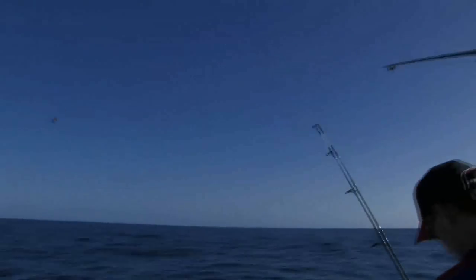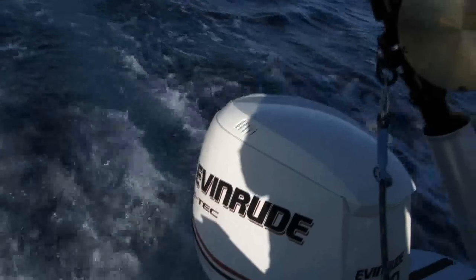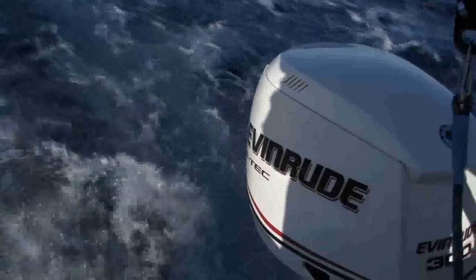We're running 300 horsepower ETEC idling along here using an amazing 700 mils — that's 0.7 of a litre per hour. So every hour out here, 10 hours a day, that's only 7 litres of fuel. If we hook a marlin up it might be a bit different with a blast around, but that's amazing. If I want to pull some skip baits around at about 4 or 5 knots, that's around 4 to 5 litres per hour. Still amazingly cheap game fishing.